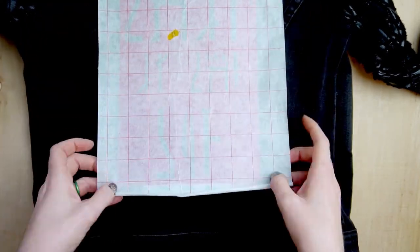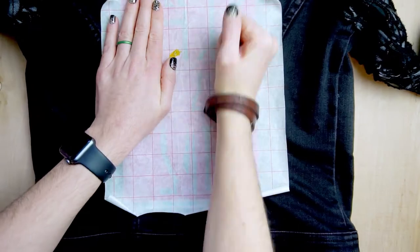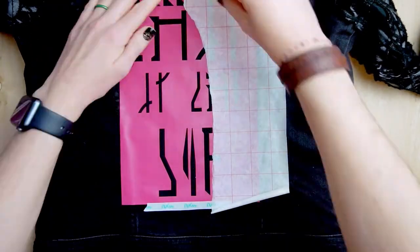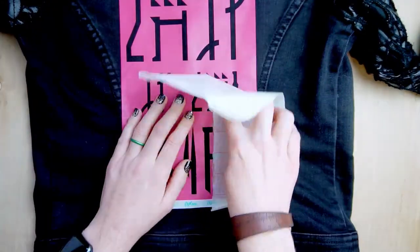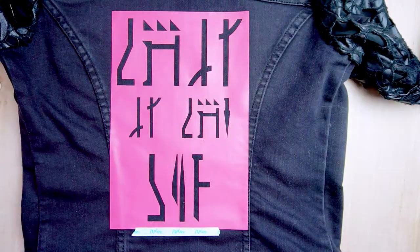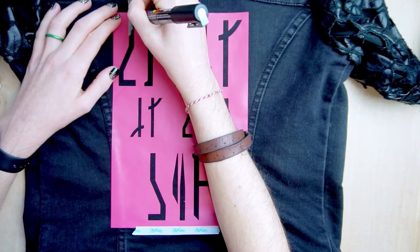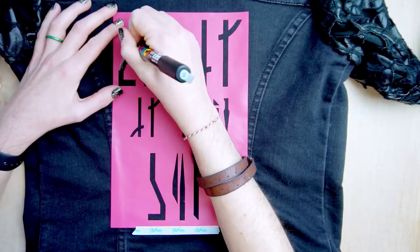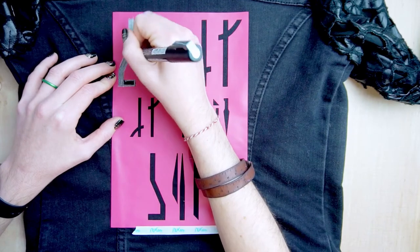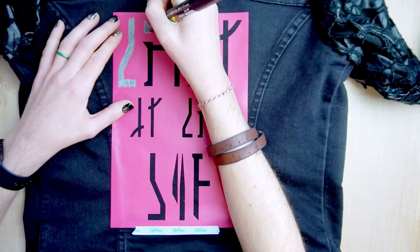Now I've moved on to placing the larger stencil on the back of my jacket. I'm trying to center it as best as I can — make sure you rub it down really well so it sticks to your fabric without any room for the paint to seep underneath. This particular stencil says "This is the way," which is the Mandalorian code in the Mandalorian language. If you want information about the font I used or would like to download this stencil for your Silhouette Cameo, there's a link to my blog post in the description box below.